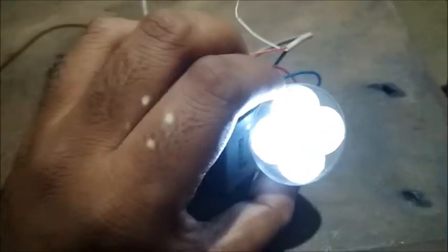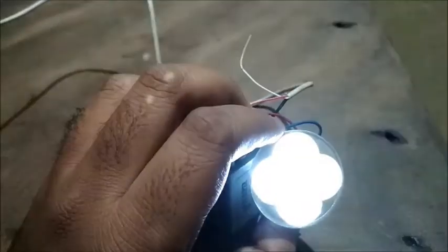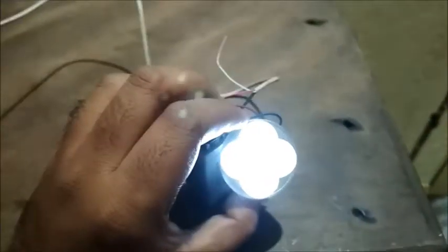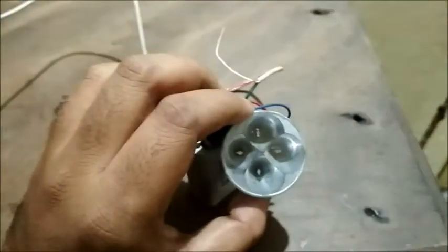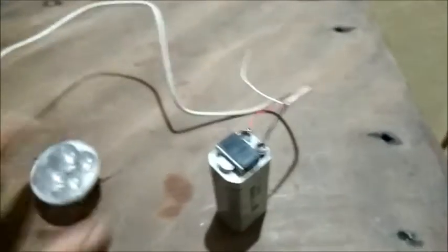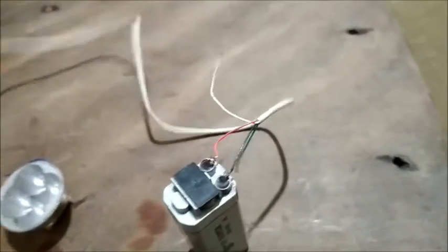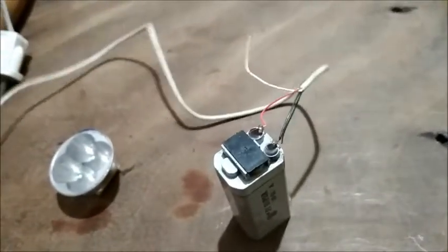When I attach these old LED bulbs, you can see it's glowing very brightly. That means this battery is working fine now, but previously I thought it was dead. I threw away the old cover and the charging circuit that was included with it.